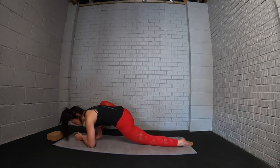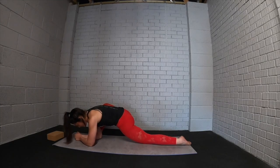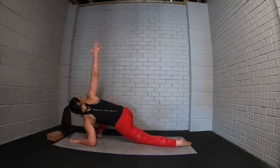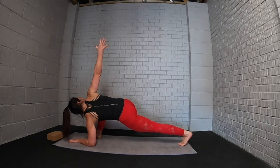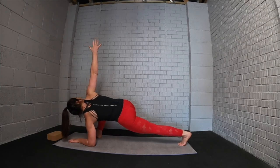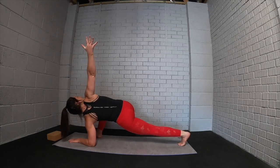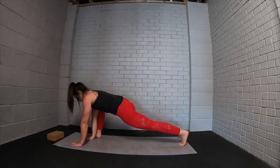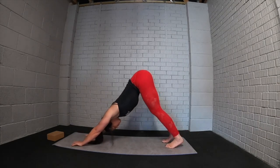Wiggle about into the hips, then we'll add a twist: the hand closest to your front foot raises up. You can extend and lift that back leg if that feels good, maybe opening that arm further back. Then bring the arm back down, step back to your downward dog, walk out through the feet and wiggle about.